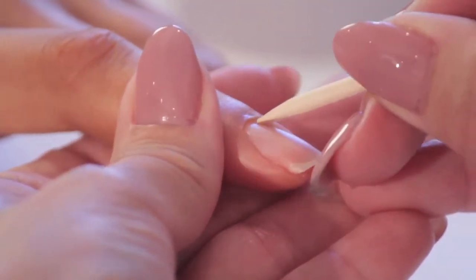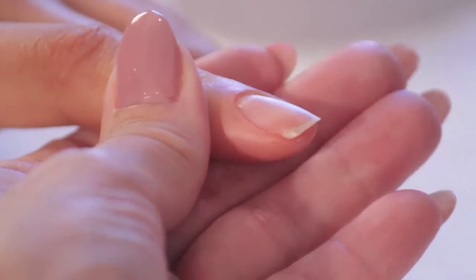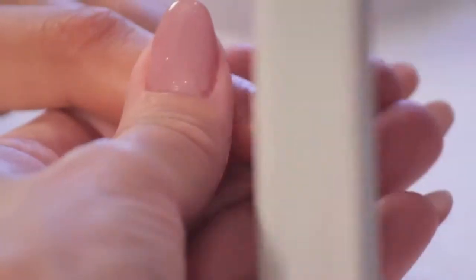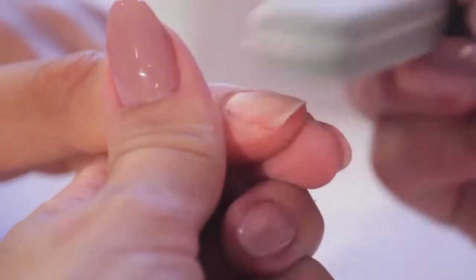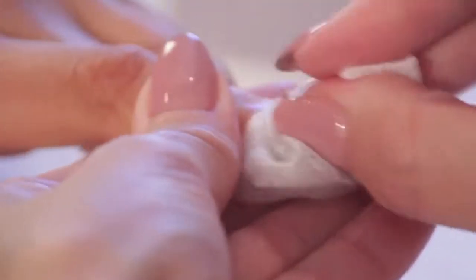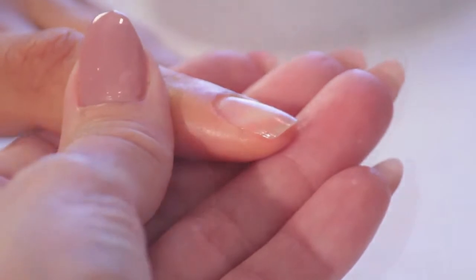Push back your cuticles with an orange wood stick. Shape nails to desired length and look using a 180 file. Use a 180 buffer to lightly remove shine from your nails. Nail surface should look dull.